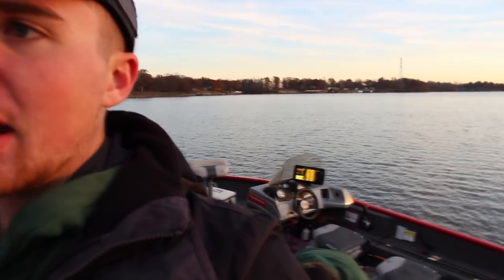As you guys saw, we slayed crappie and white bass, and it's terrible fishing out right now for the average angler, but he's out here hounding these crappie and white bass on the daily — he knows exactly where they're at. If you guys enjoyed this video, stay tuned, I've got a lot more videos coming, so hit that like button and I'll see you guys on the next one.